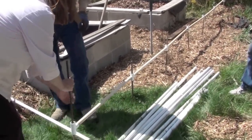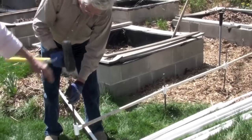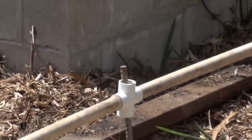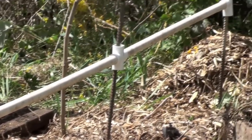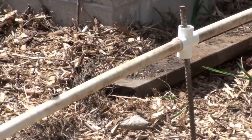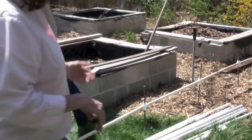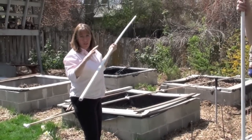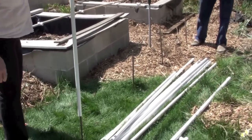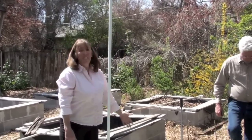We went ahead and put the rebar down and laid these little spine pieces out. This is not where it's going to stay — it's just helping us make sure we line everything up correctly. We want the rebar to go in about one foot into the ground and stick up one foot above the ground. The three-quarter inch PVC slides right over the half-inch rebar, and someone in your group can go right along and put all of these on.